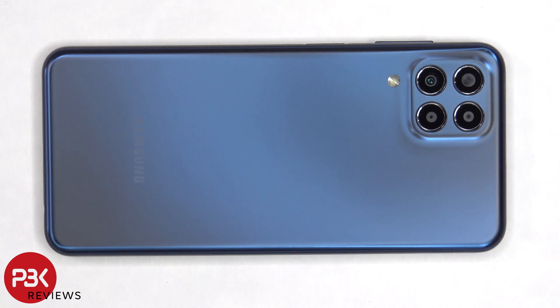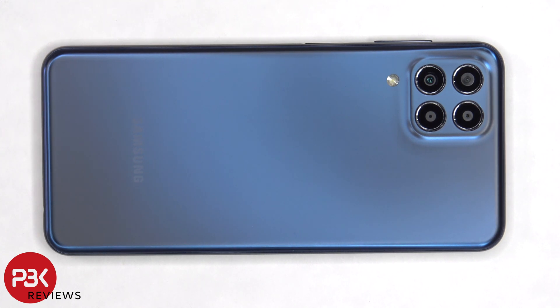This is the Samsung Galaxy M33 disassembly. If you want to see more videos like this, make sure you subscribe and follow me on Twitter so you'll be notified when I upload a new video. And if you need any tools, there are links in the description.